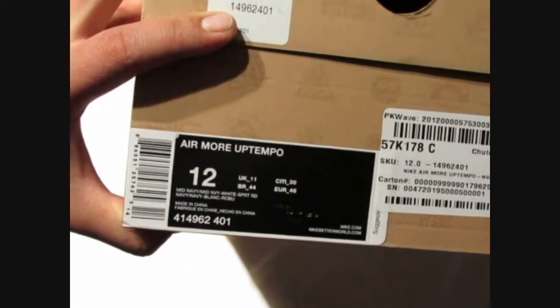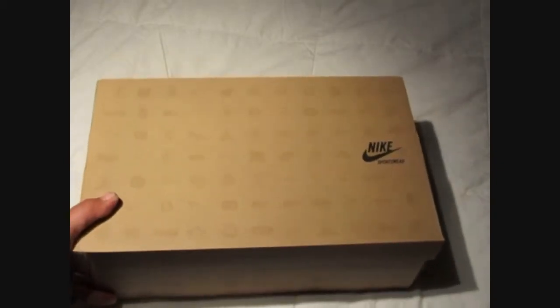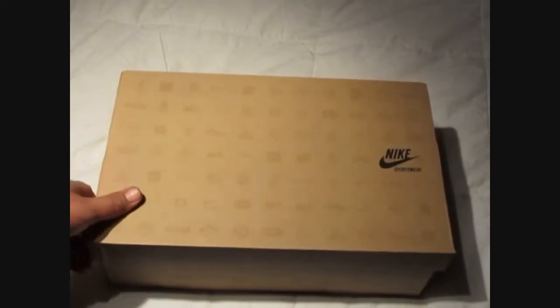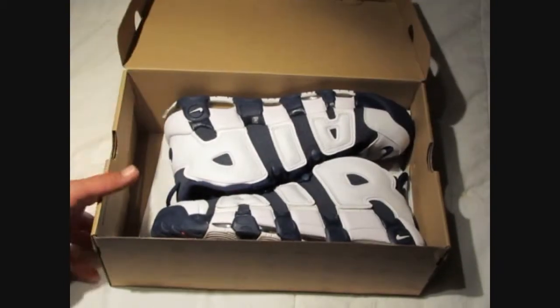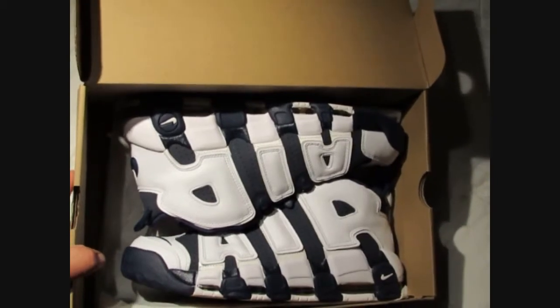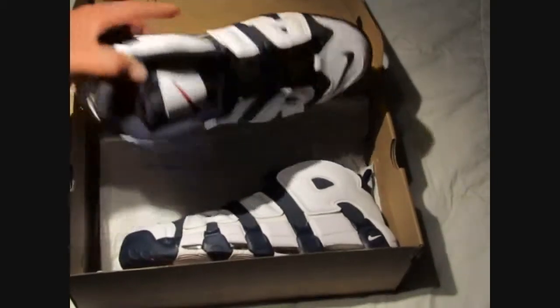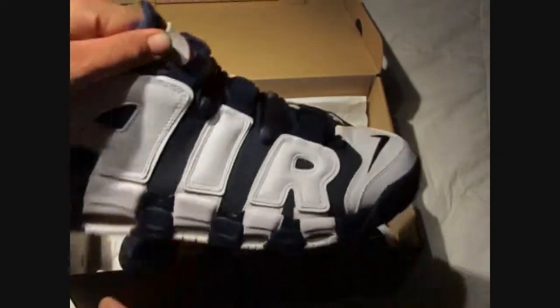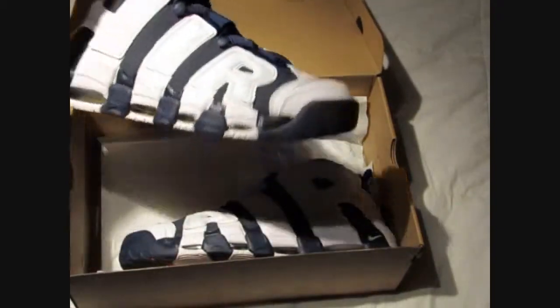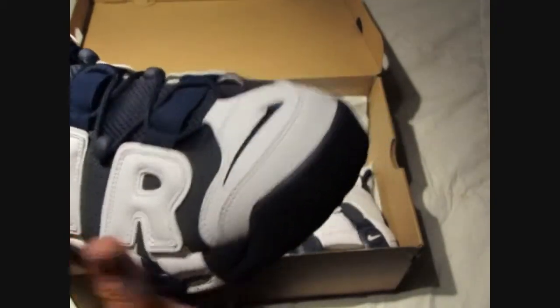Air More Uptempo, size 12 — and I couldn't be more happy to have this in my collection. I'm gonna rock this personally. Oh yes, yes, yes — my heart is beating hard right now, man. These are very special, very very special to me. Even though it's not the original colorway, it doesn't even matter. They are exactly what he said they would be. Everything is perfect.